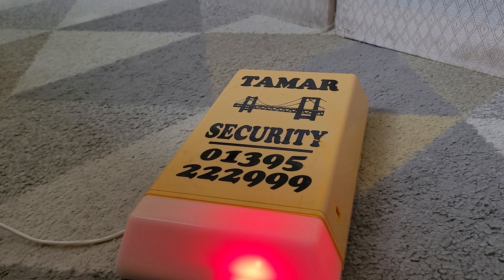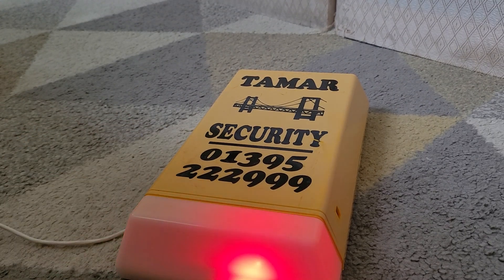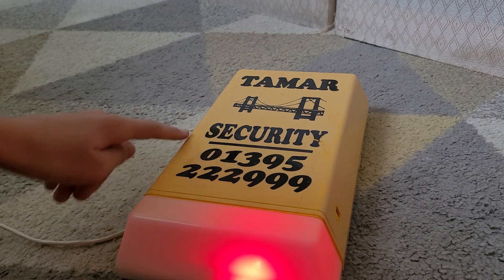As you can see, it has two red alternating LEDs. It's pan-branded by Tamar Security — that's how it's pronounced. Lovely logo. It has a yellow-white lens, and you can see a phone number and stuff like that on it.